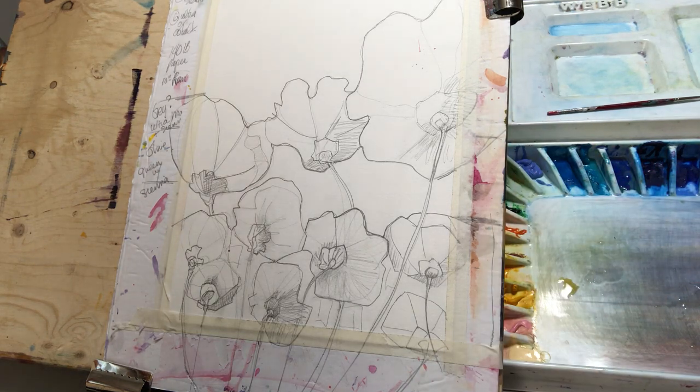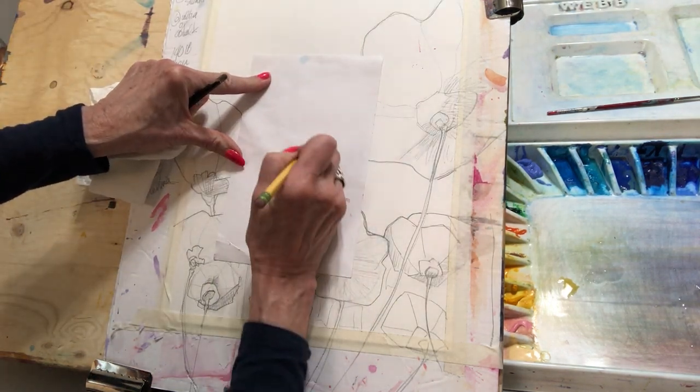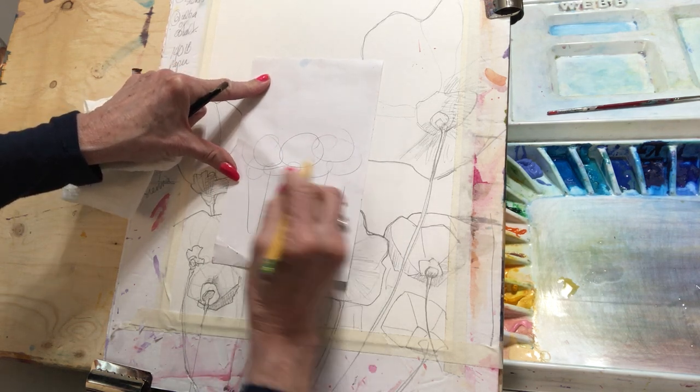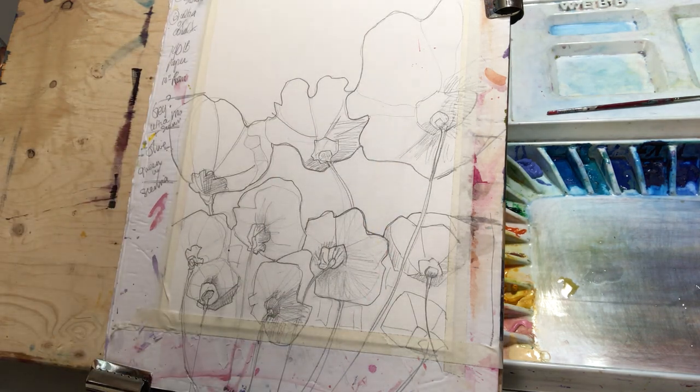If you do something right across the board you're left with something boring — flowers here, flowers here, flowers here, all across. You want to give it some atmosphere; atmosphere is everything. So that being said, let's just have some fun. Step two — we're going to add some clean water.